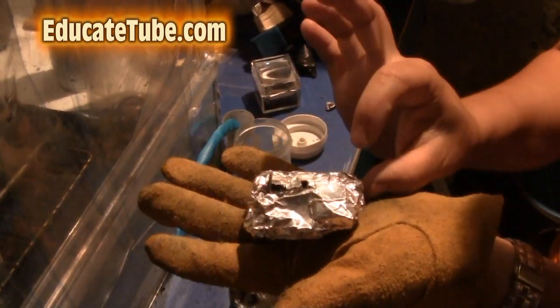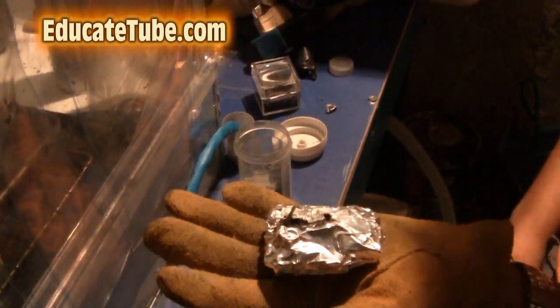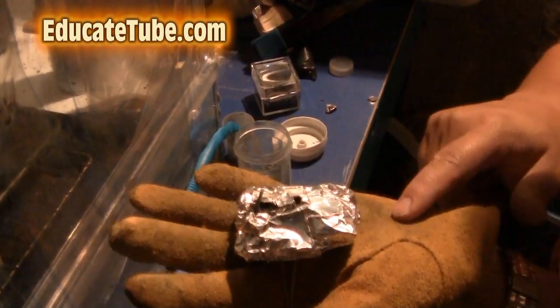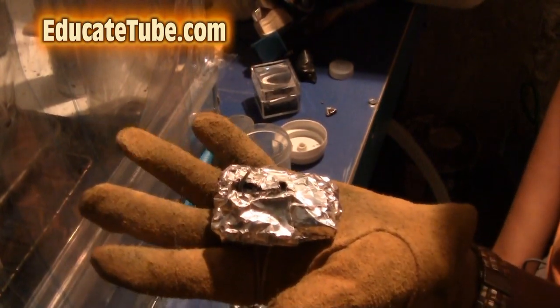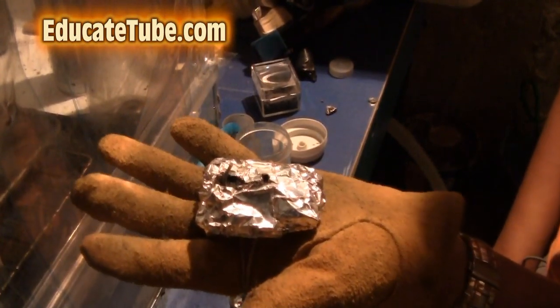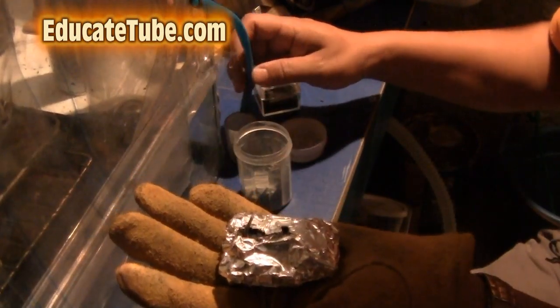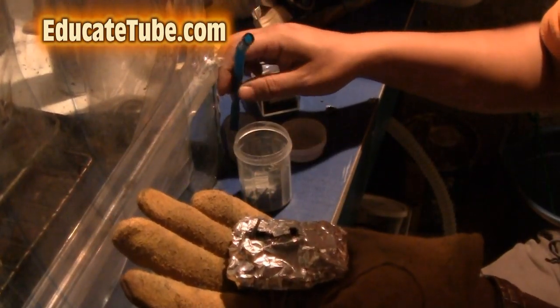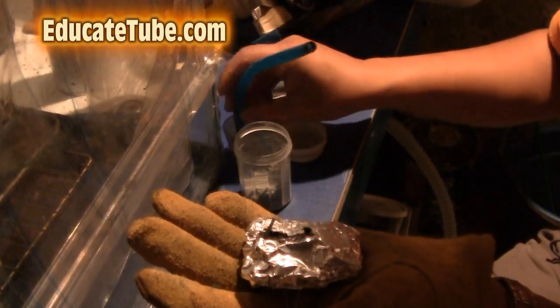Unless you have that kind of material — it's very thick — do not attempt this experiment, because you cannot burn it even with any type of glove. There's no glove out there that can actually withstand that type of heat and flame. You'll burn your hand. If you have the Kevlar type of material to protect you from the heat...